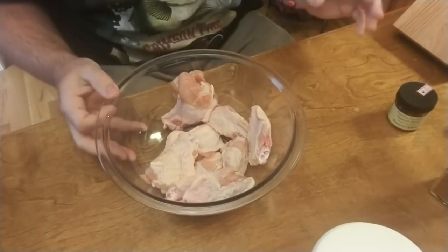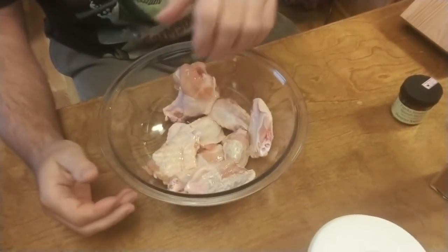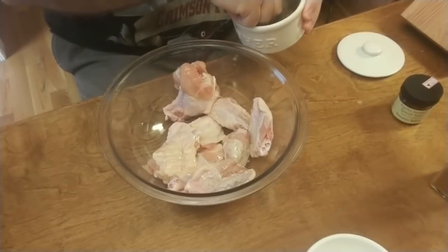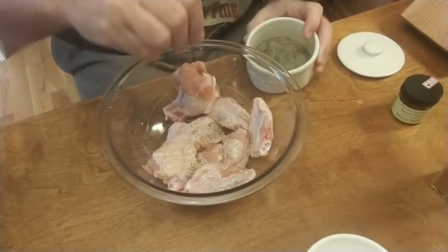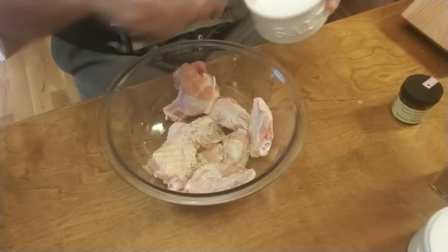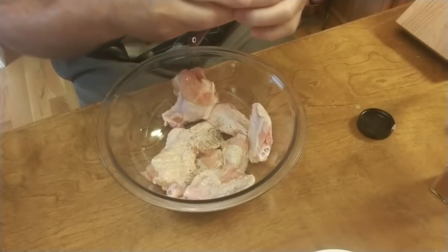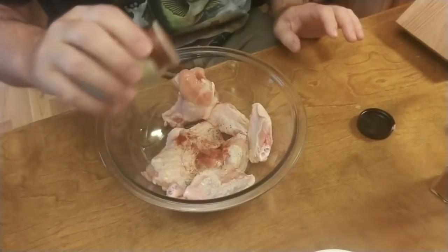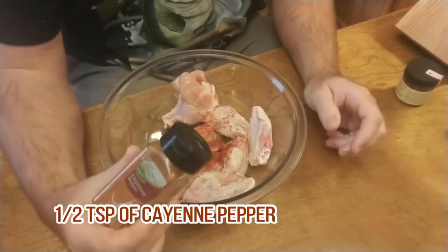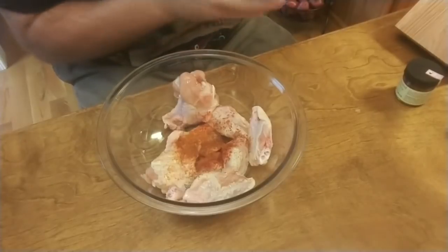First, I'm going to show you how I season up my chicken wings. My wife does hers a little bit different. I put some olive oil on it and I'm going to toss it around in that olive oil. I'm going to put two pinches of black pepper, three pinches of salt, some smoked paprika — about a half a teaspoon — and a little cayenne pepper, about a half teaspoon of cayenne. I have ten wings right here.